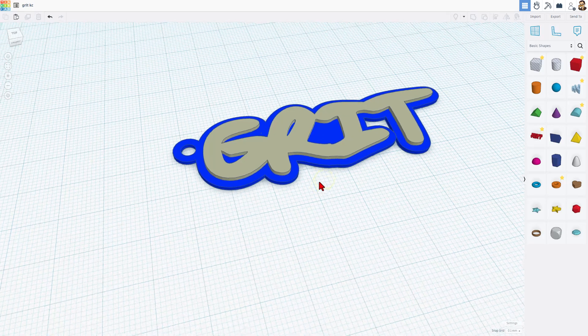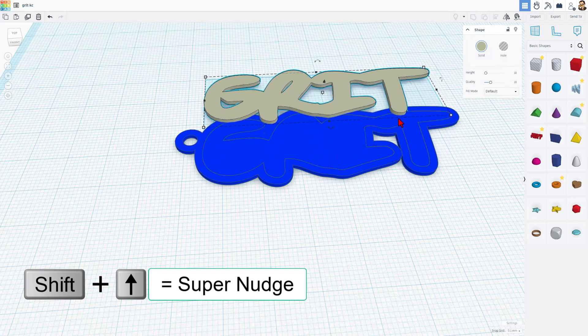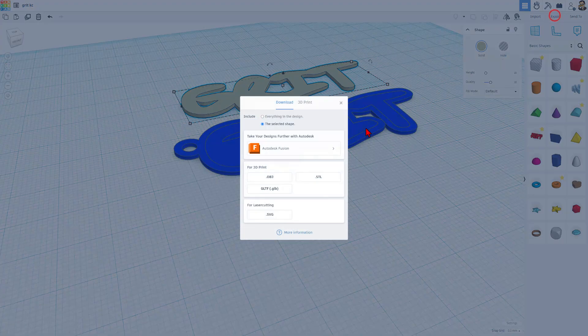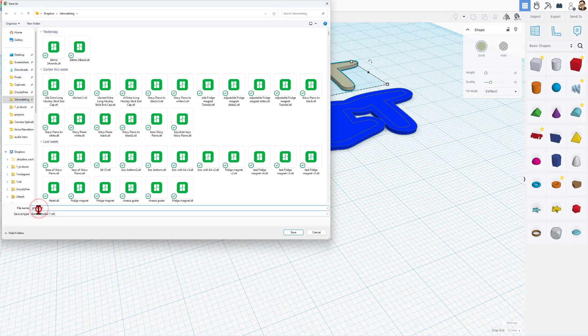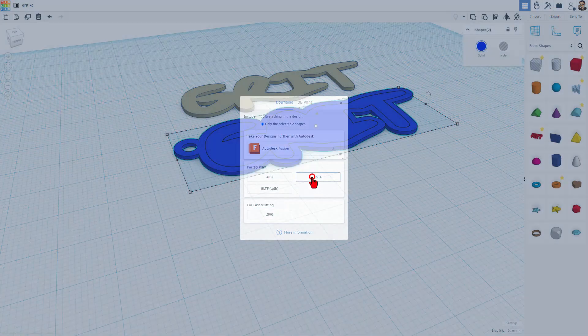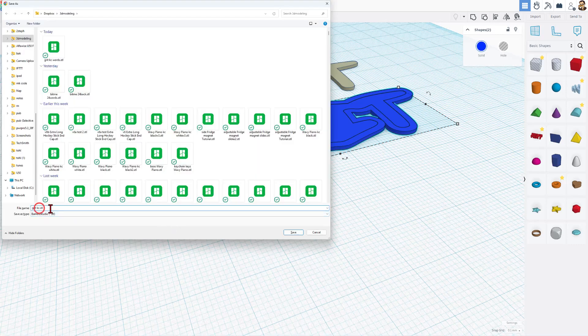Now friends, we're going to do this with two separate printers. I'm going to click on the word 'Grit,' move it out in front, and do D to drop it so it is on the work plane and ready to be printed. Let's export that as STL — I'm going to put this in my 3D modeling folder. It's going to be the Grit Keychain Words. Then I'm going to grab those two base parts, export the selected shapes as STL, and name it the Grit Keychain Base. Hit save.